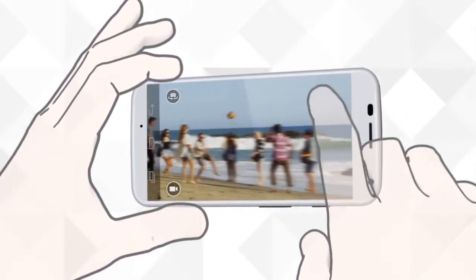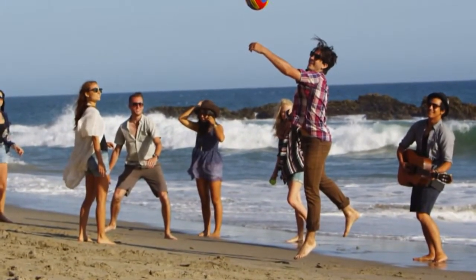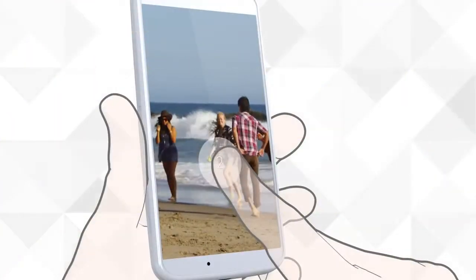Touch here or anywhere on the screen and snap an amazing shot all in a few seconds. You can even capture a burst of shots just by touching and holding.